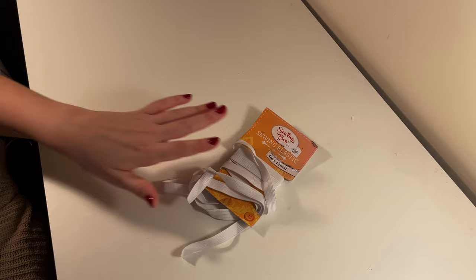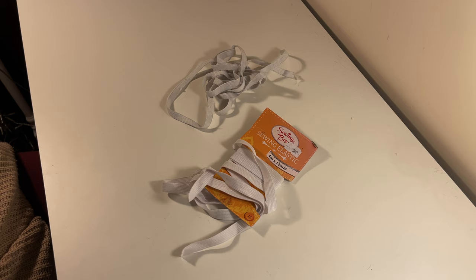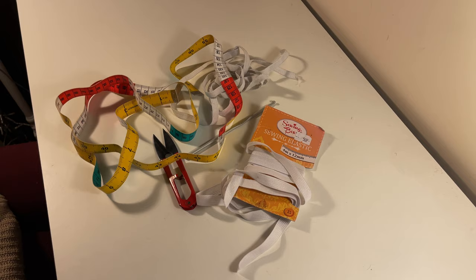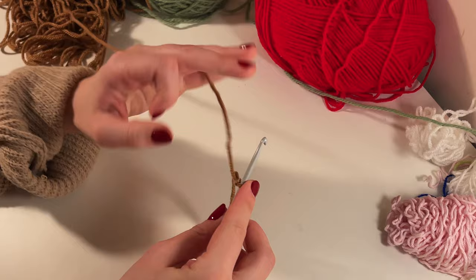This project is so simple — I love any project that uses up scrap yarn. You will also need an elastic band; I've tried using an existing hair band but unfortunately it won't be long enough for this crochet project, so get yourself some elastic. You'll also need scissors, a crochet hook (I used a 4mm), and a measuring tape. Grab whichever colour you want to start with, make a slip knot, and chain as many stitches as you need to reach 25 inches.